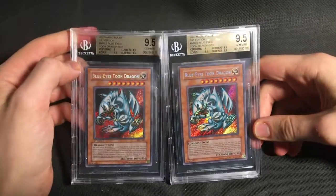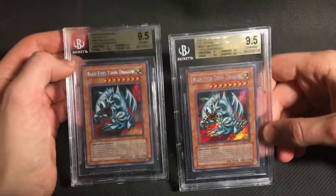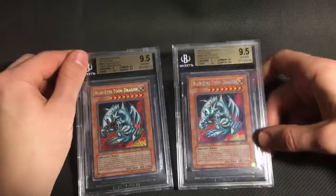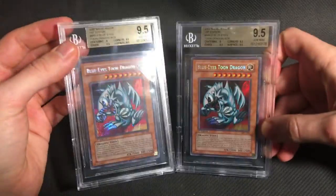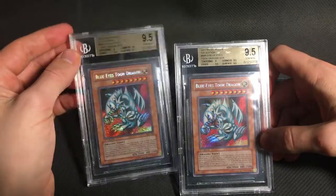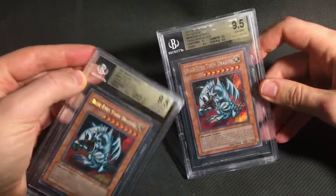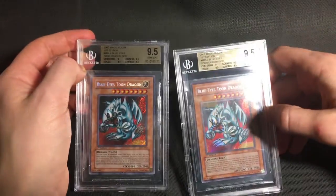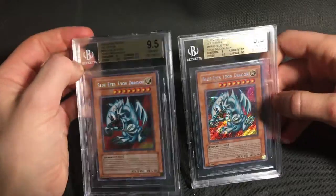Moving on to MRL, we can start with a pair of Blue-Eyes Twin Dragons. These both got 9.5 gem mint grades. In a lot of subs I've sent to Beckett, the sub grades didn't really match with what I expected, even if the overall grade was about right. But in this sub, I do think the grader actually did a really good job. Both of these are a little bit off-center — this one's off top to bottom, this one's off left to right — so I thought they'd both get 9s on centering and then 9.5s on everything else, and that's exactly what they got.